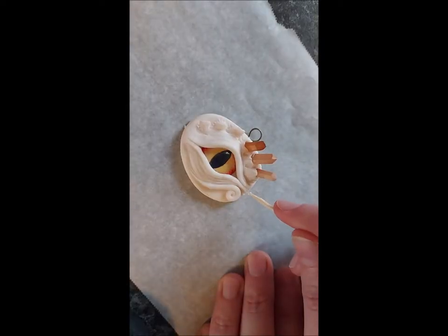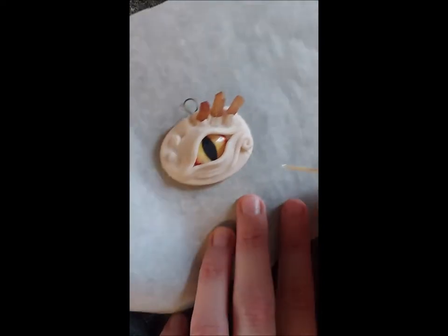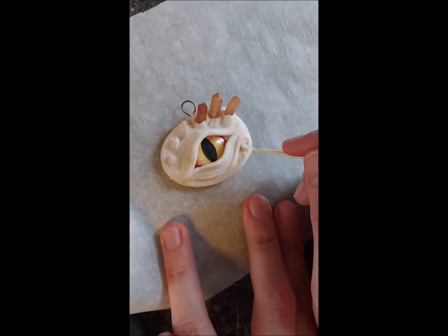To further texture the clay, I use a small glass seed bead on the end of a toothpick. This will add irregular dents and dimples to the smooth surface so that it looks kind of like scales.